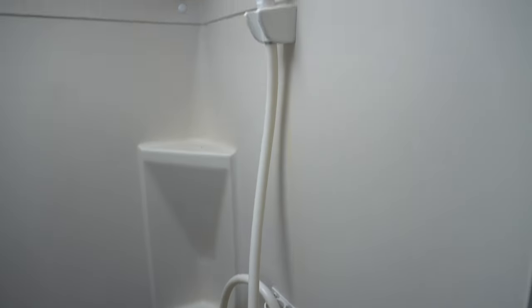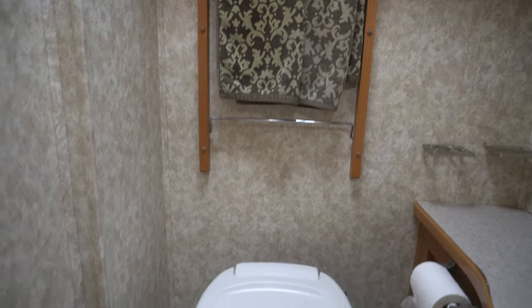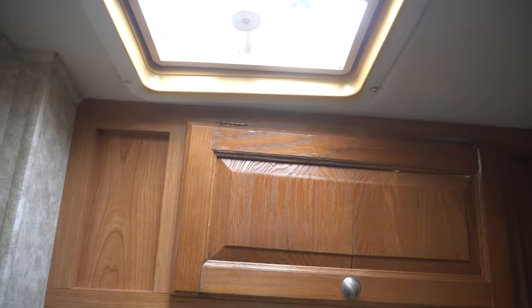The bathroom area consists of a separate shower stall. You've got a skylight up top and the shower pan is raised up off the ground a little bit. Your shower control is right there. I'm six foot three and I can with reasonable comfort stand in there and shower. Across from the shower is the toilet area — that is a Thetford RV toilet. You've got your sink, a towel rack, and another skylight up top.